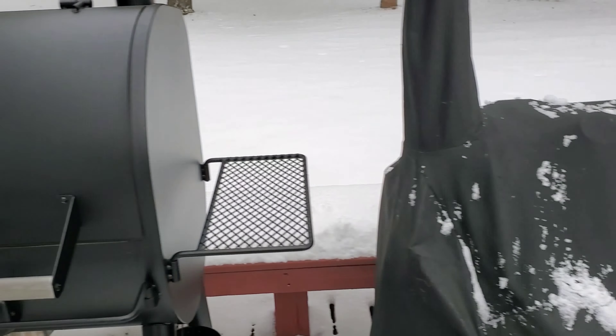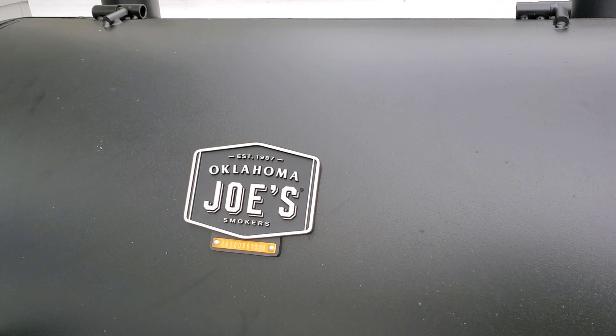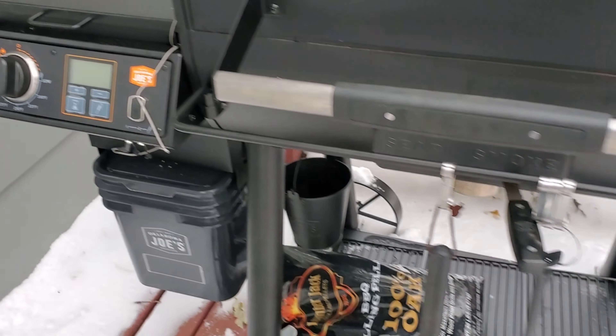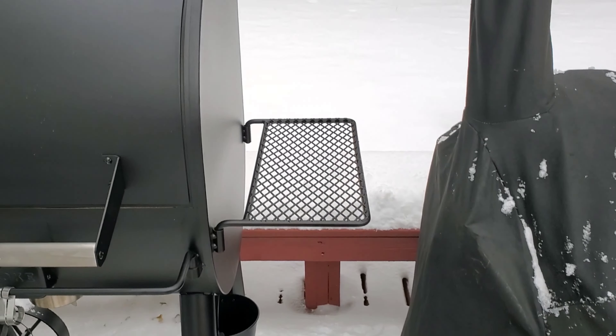I've got a lot of grills, so I've been holding off because it's hard to justify to the wife that I could use another one. I've got a Highland offset, a Char-Griller premium kettle, three flip-flop grills, an electric smoker, and now this pellet grill. I'll turn the camera around and show you guys — this is the Oklahoma Joe's Rider DLX. It's pretty nice.